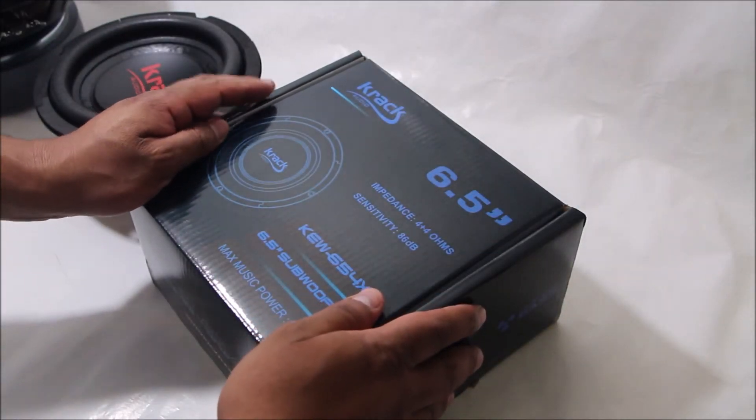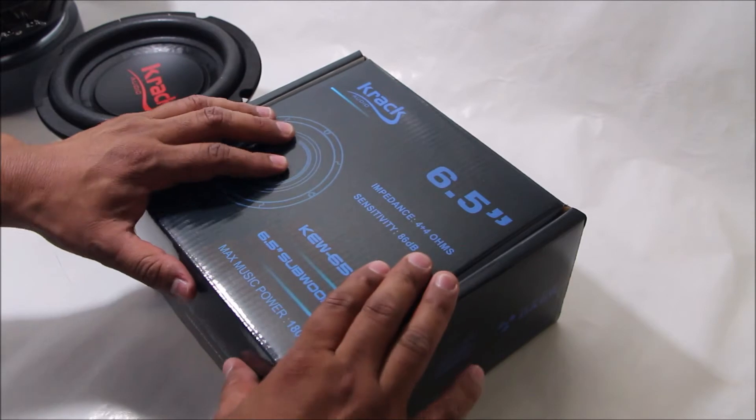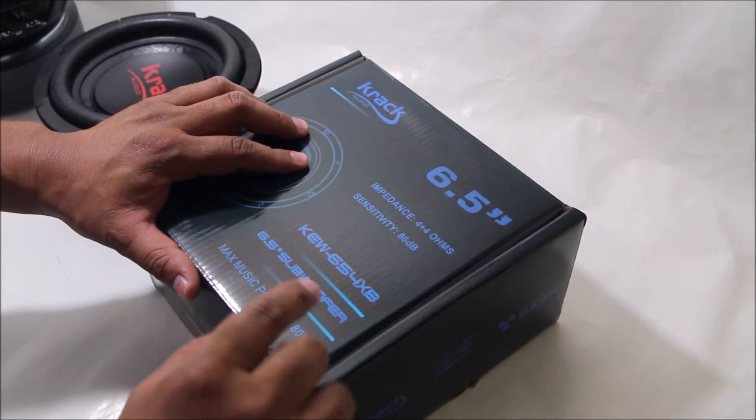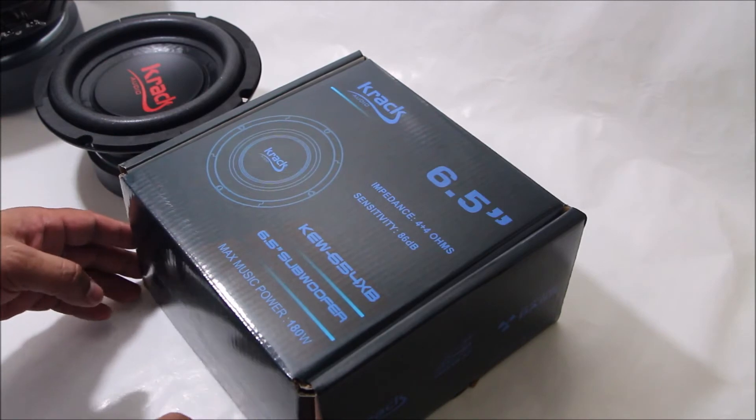Hola amigos, en esta ocasión vamos a hablar de un nuevo integrante de la familia Crack Audio, de la serie KEW. Se trata de un subwoofer de 6.5 pulgadas.